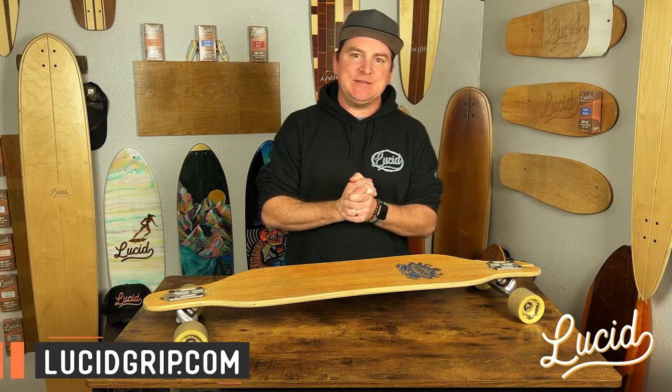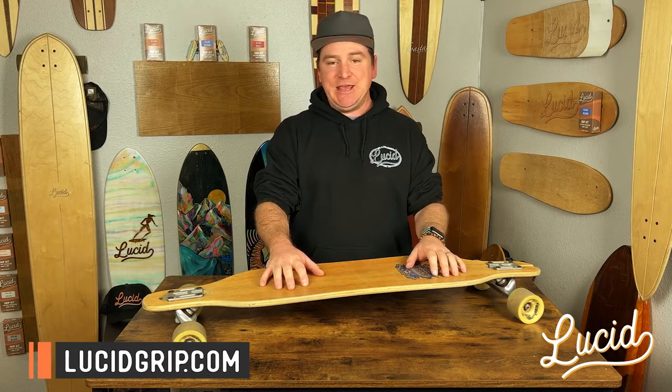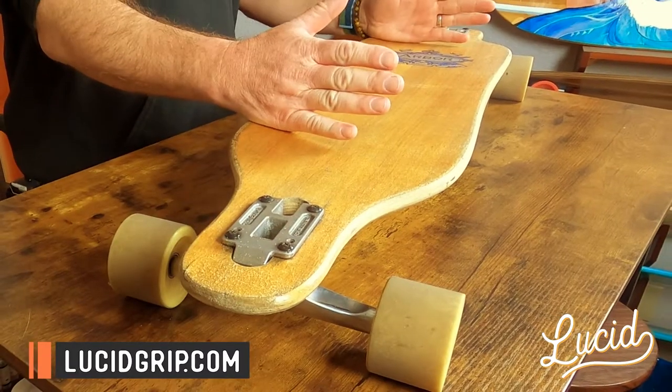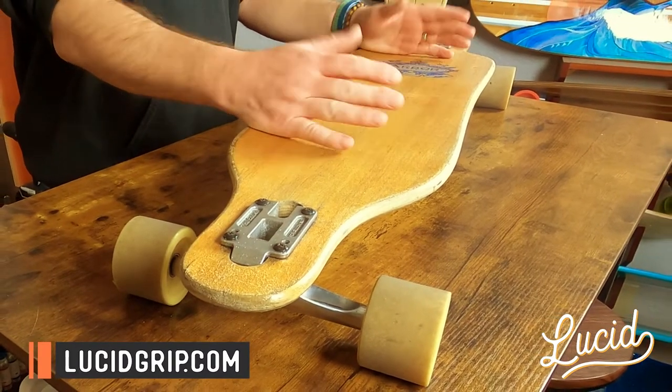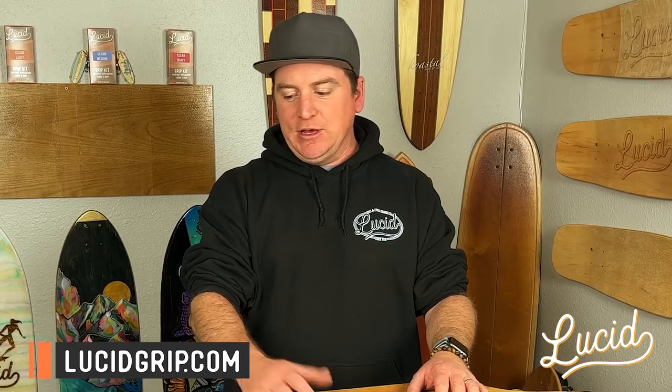What's going on? Derek with Lucid, and in today's video we're going to be doing something a little different. We're actually taking the grip off. We get this question a lot and we're going to demo it today on how you get Lucid grip off your deck.